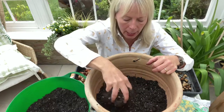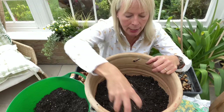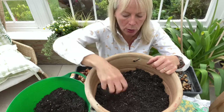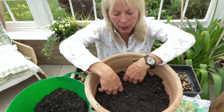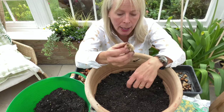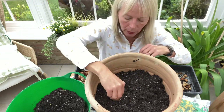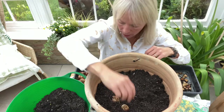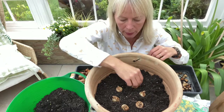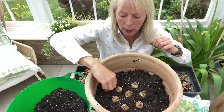They flower in March and April, and for a winter container like this I don't want anything too tall and I want something that flowers fairly late in the season. So I've chosen two rockery narcissus type daffodils. The first one is called Tête-à-Tête. It has a beautiful scent and it comes up at about 20 centimetres tall. So I'm going to put those around again like the tulips, and then I've got a tiny little narcissus daffodil called Baby Moon which is a little bit shorter than the Tête-à-Tête.